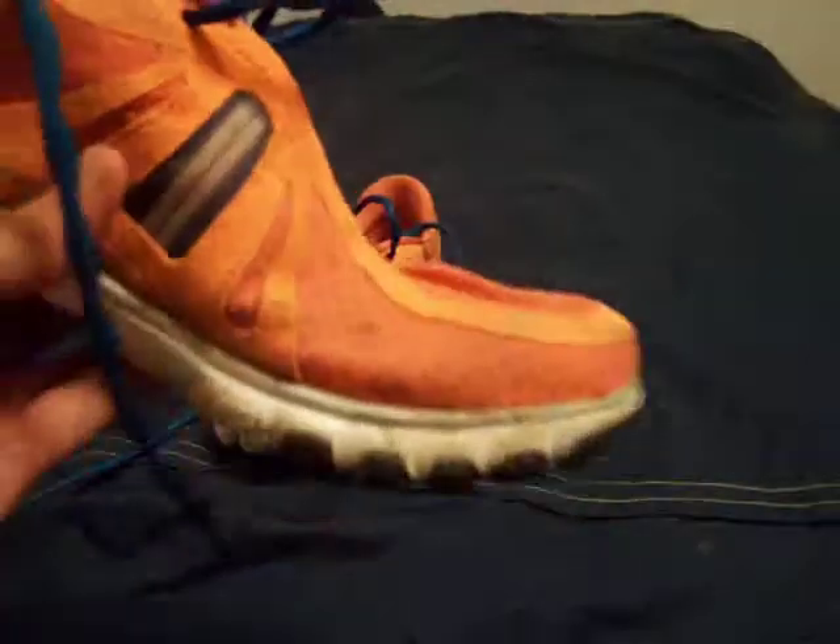Overall, it does make you want to strike forefoot, because that's where more padding is — which is what you're supposed to do, but it's not enough. Your calves get ultra-sore if you're running fast or running long.